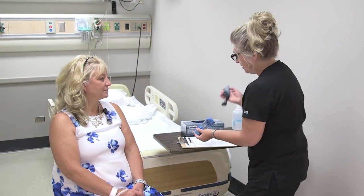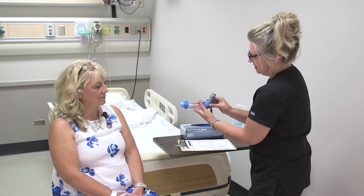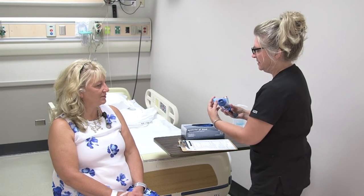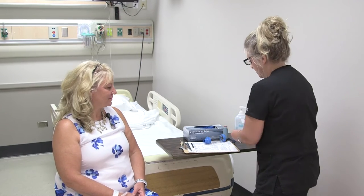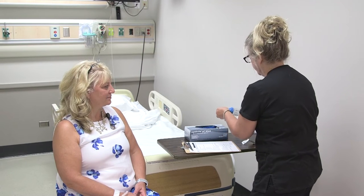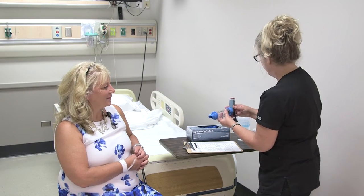Now that we have a spacer, we're going to go ahead and place the spacer onto the medication. Is this clean for you? I can clean it — I'm just going to go ahead and clean that. Even though this is your spacer, I'm still going to give it a little clean before we proceed. You don't want alcohol in your mouth, so I'm going to let that dry for a little bit.